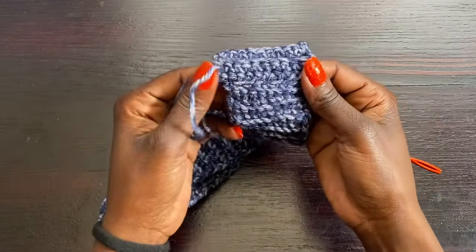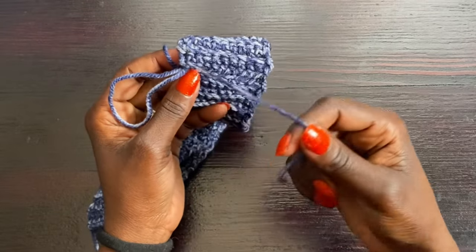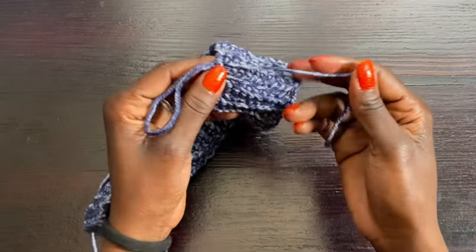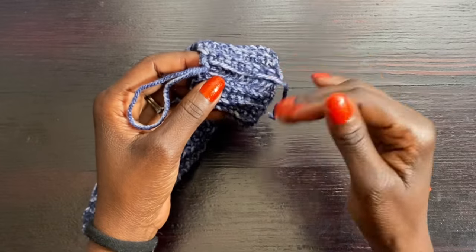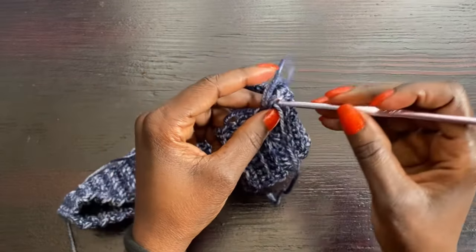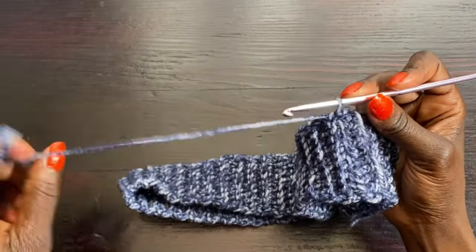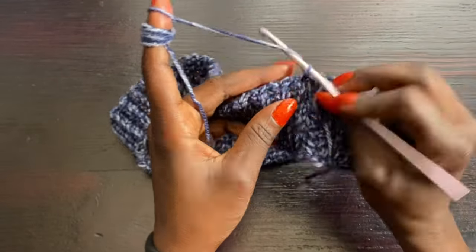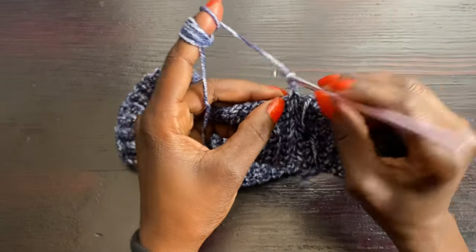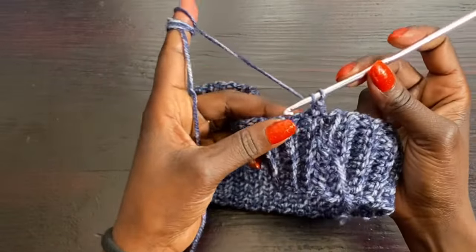That's how the joined band should look — not too complicated. Leave the hanging yarn tail for now as a marker for where your rows start and end, in case you need to undo the join. Don't weave it in yet. With the working yarn still attached, chain one, go into the first stitch, and complete a half double crochet stitch.